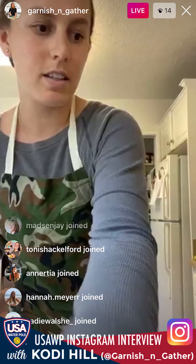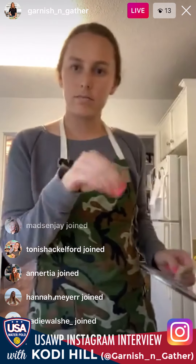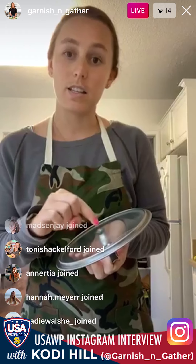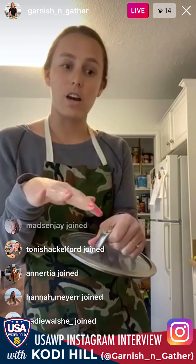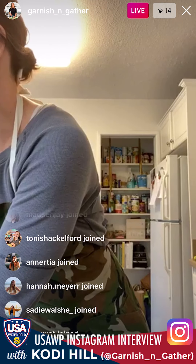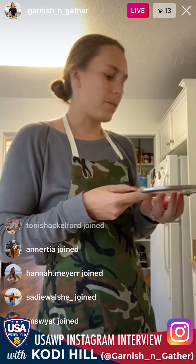While the egg cooks, once the white or translucent part turns almost all the way white, you're going to add a little bit of water — about a tablespoon or two — into a skillet lid, put it on top of the egg so it steams for about a minute or so. It's going to make a coating over the top where it looks like you flipped it and made a fried egg, but you didn't have to do anything.